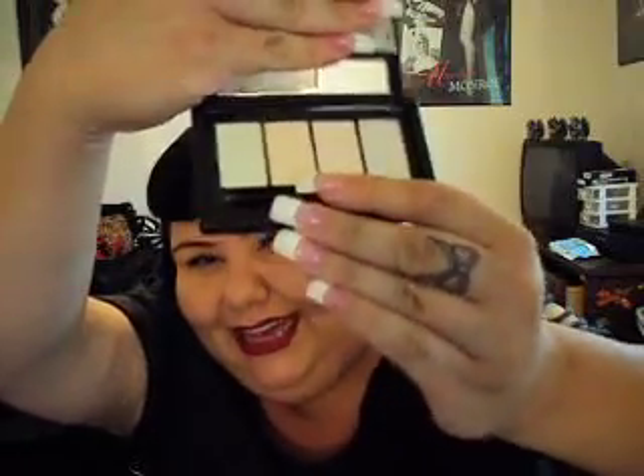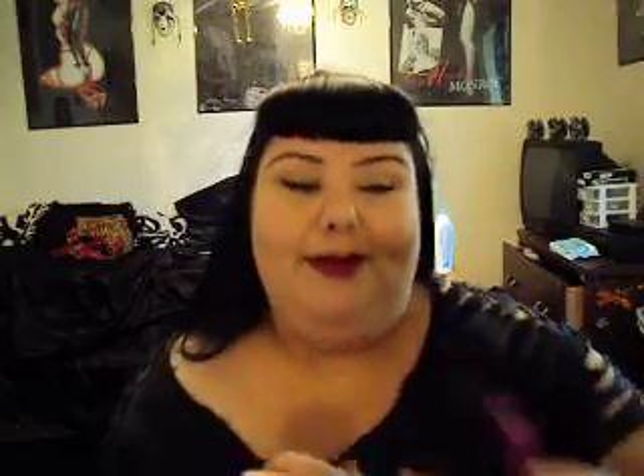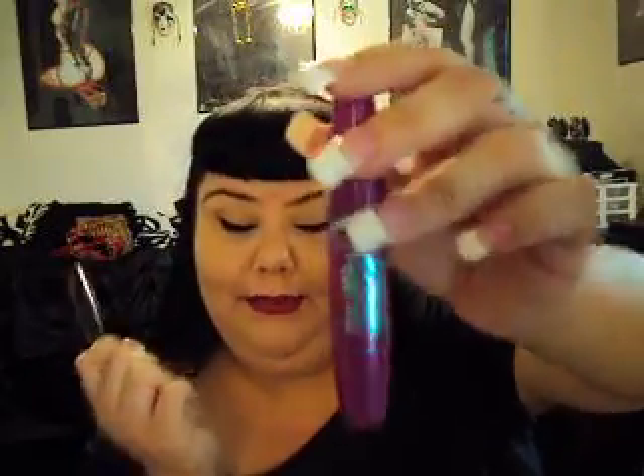I'm taking the e.l.f. Eye Transformer just because it's really good to have in an emergency when you don't feel like doing your makeup — I can just sweep one of these, throw some mascara on, and I'm good. I'm going to be taking two mascaras, one waterproof and one regular. This Falsies mascara is fucking awesome — I don't care what anyone says. This stuff is the bomb. I plan to definitely buy that again.